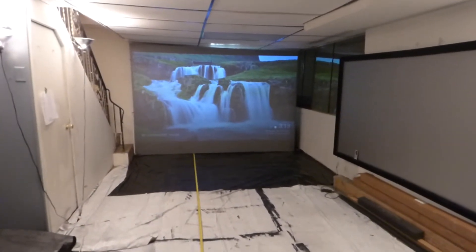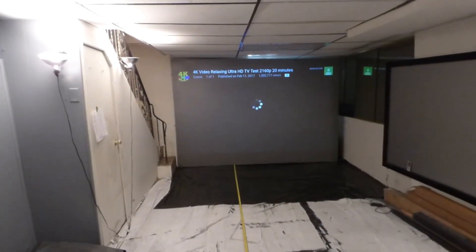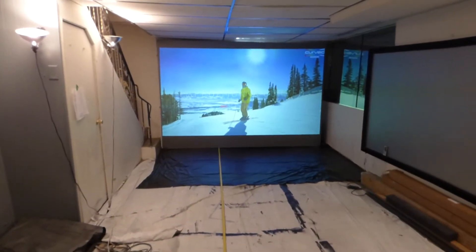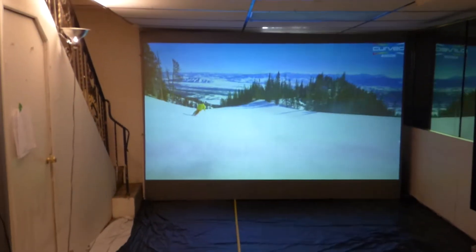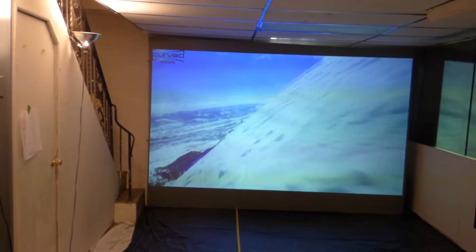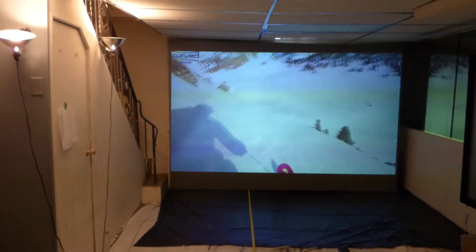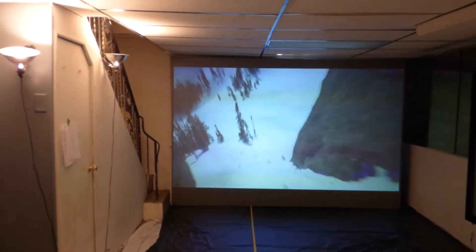I'm going to link this up real quick. Right there — already linked to YouTube that fast. I'm running this off Wi-Fi. We've got the soundbar hooked up at the bottom, connected to the projector. And as I said, this is the Immerse 4K Cinema screen.